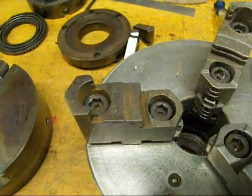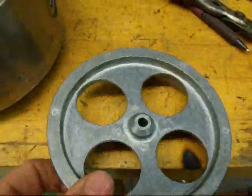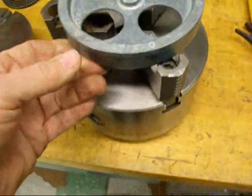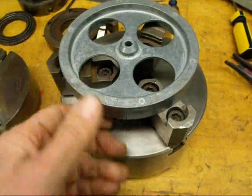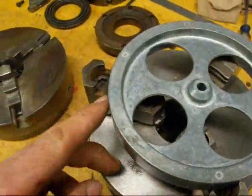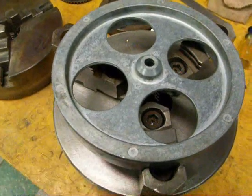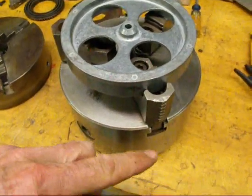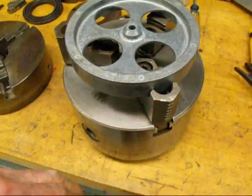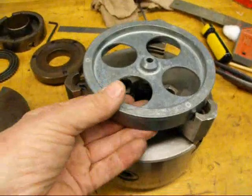Why would you want to do that? Well, sometimes if you have a large piece of work like this little wheel here, about five inches in diameter, it would be better to reverse the jaws and catch it right here. Otherwise, you have to extend the jaws so far out that they may fly out, or they're a hazard to your knuckles or other tools around the lathe. So that's why you want to reverse them.